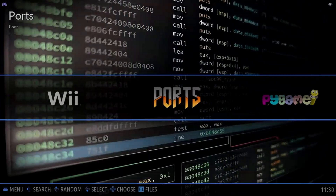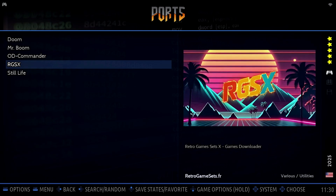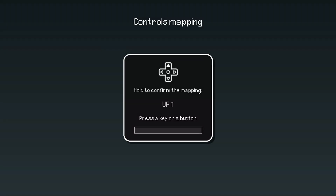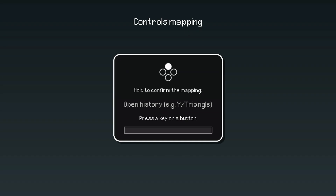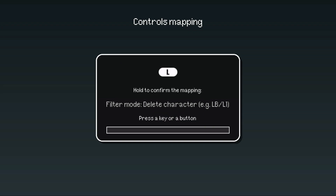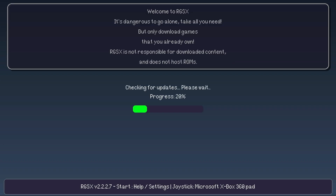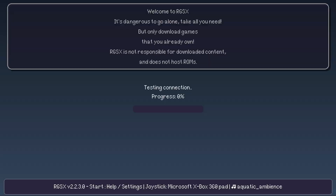Now when you navigate over to Ports, select that and you'll find the option for RGSX. Once you launch it the first time, you'll likely need to map the buttons on your controller, as it doesn't recognize the mappings you may have already set up for Batocera. Just follow the on-screen instructions by pressing and holding the D-pad buttons for up, down, left, and right, then map your A, B, X, Y buttons if using an Xbox-style controller or the equivalent for a PlayStation controller. Then map Start, Select, the left top button, the right top button, and the left and right triggers. Once all buttons have been mapped, it will apply any updates and the UI will start up.